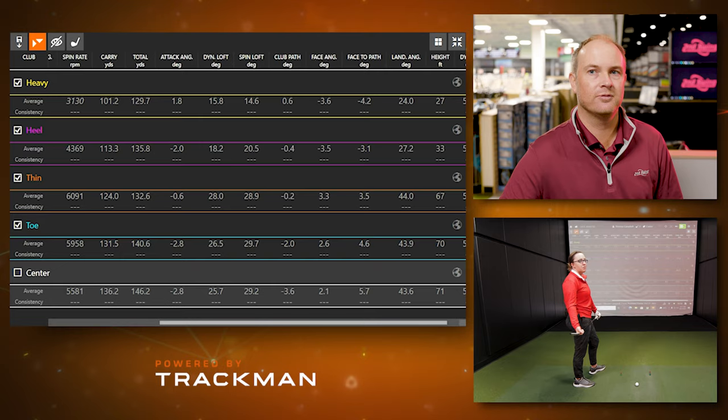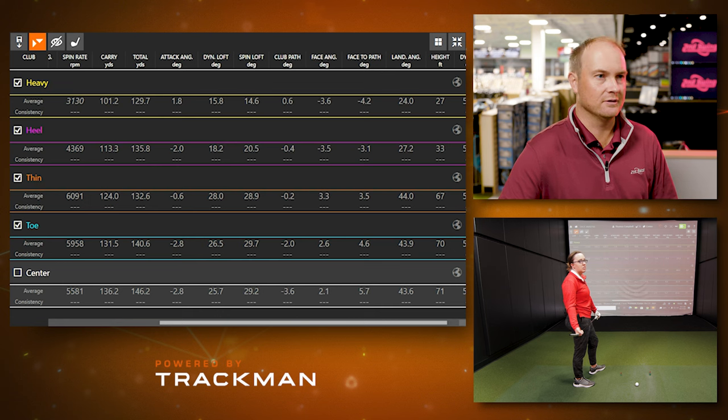For iron fittings, when we talk about landing angle and height — before we hit driver we just want to touch on the height. For the thin, toe, and center shots, notice that height difference: 67, 70, 71 feet, with landing angles around 44 degrees. When you catch the ball off the heel or heavy, notice what happened to that landing angle and height — it dramatically decreased.